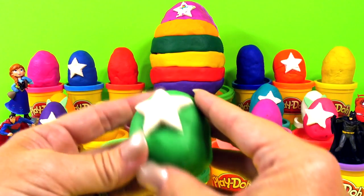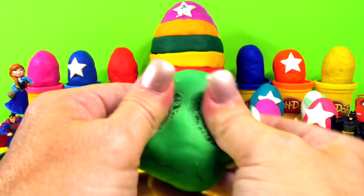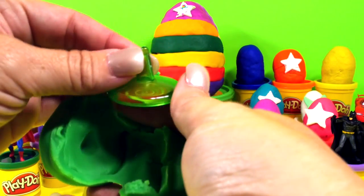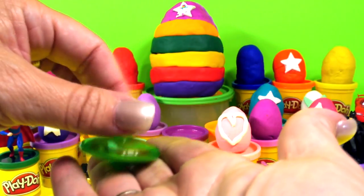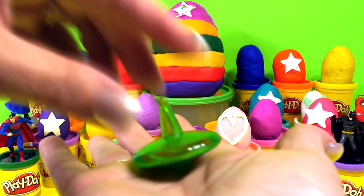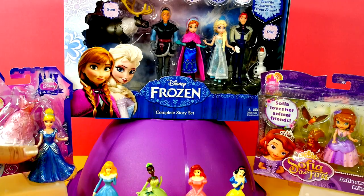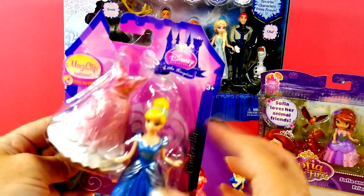Big green egg, and it's got another star on it. You know what that is? It's one of my favorite fun things to play with — tops. They work really well, much better on the ground. Let's open our classic Cinderella — everyone loves Cinderella.